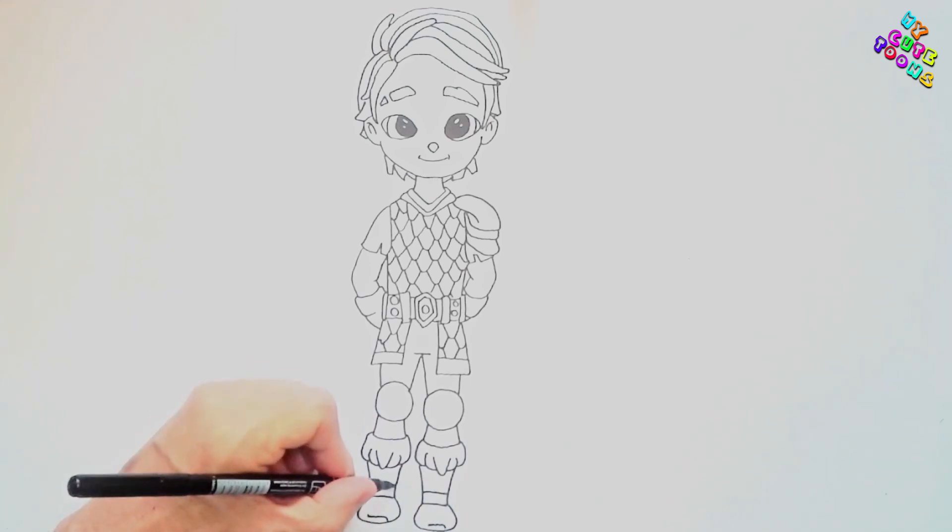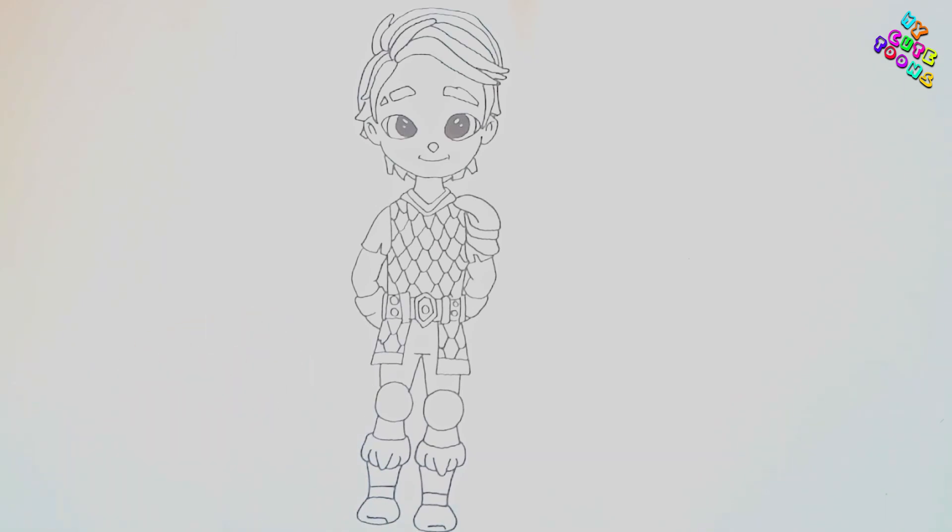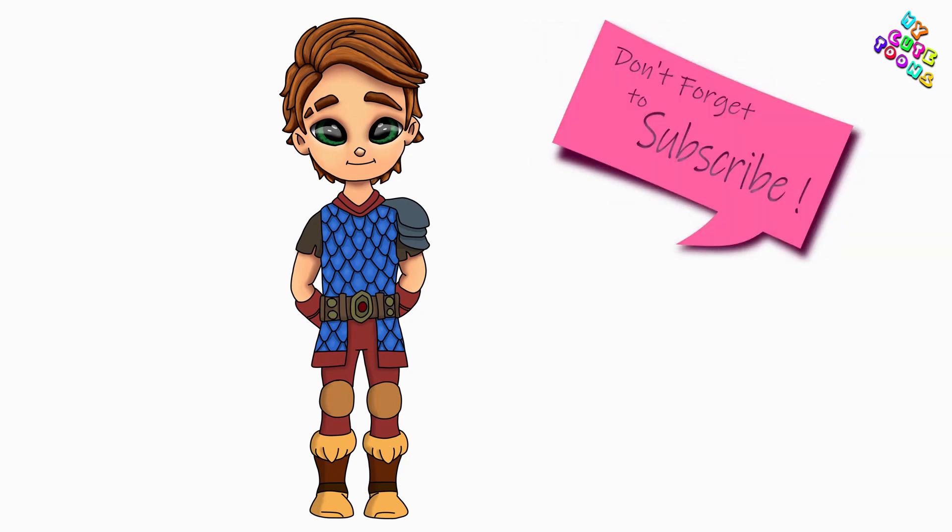There's Dak! Now you can take your markers, your crayons, or your pencils and color Dak in — I'm sure that would look absolutely amazing. Please leave me a comment if you want me to draw something else. Thank you for drawing with me, I'll see you soon!